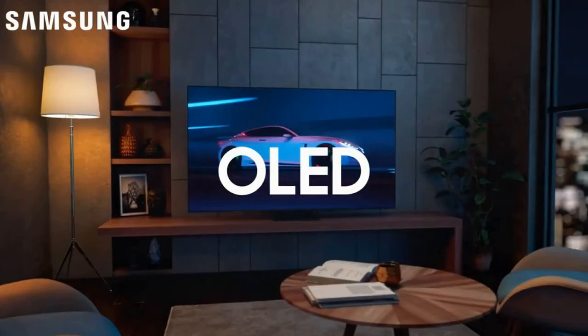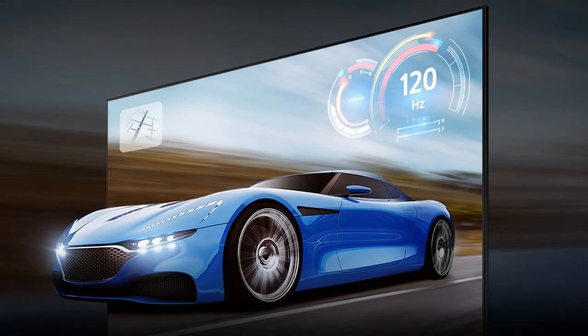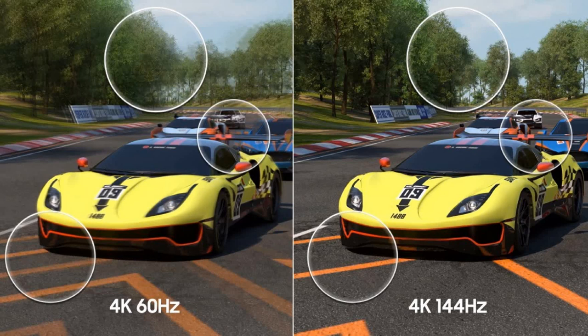In my opinion, both QD-OLED TVs are the best choice for gaming. Motion enhancements are included in both TVs to ensure high speed games at 120Hz, and Game Motion Plus goes up to 144Hz with compatible PC connected content.